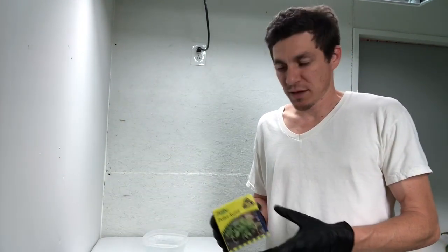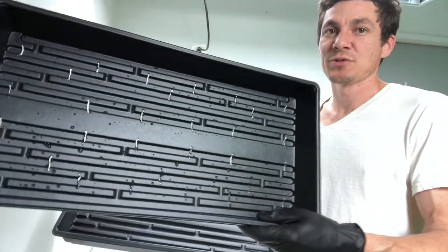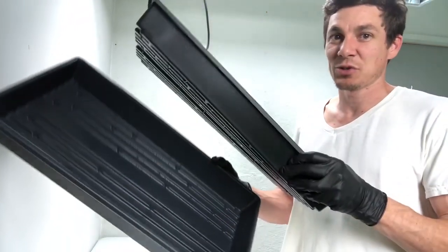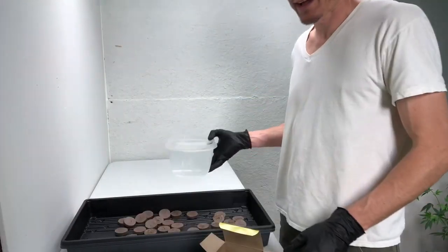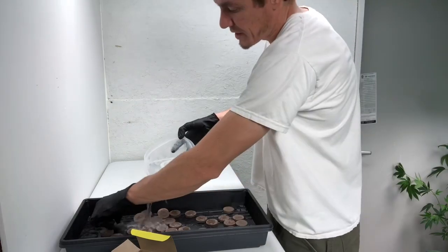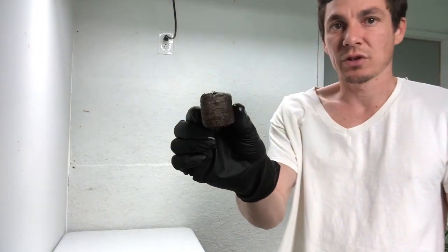I'll show you guys some of the products that we utilize. We have selected Jiffy pellets — I obtained these from Walmart today. It's a standard 10-inch by 20-inch flat container. I use a tray on top that has holes, which I insert into a tray on the bottom that does not have holes. Empty the box of pellets into the tray and add water — this is tap water. The plugs have now absorbed enough water and are ready to accept the cut.